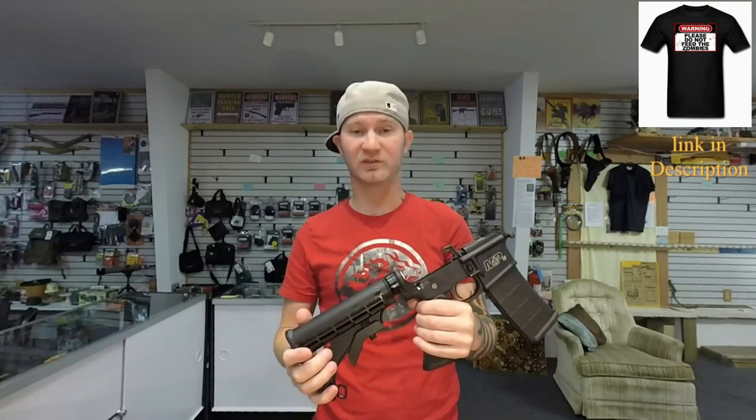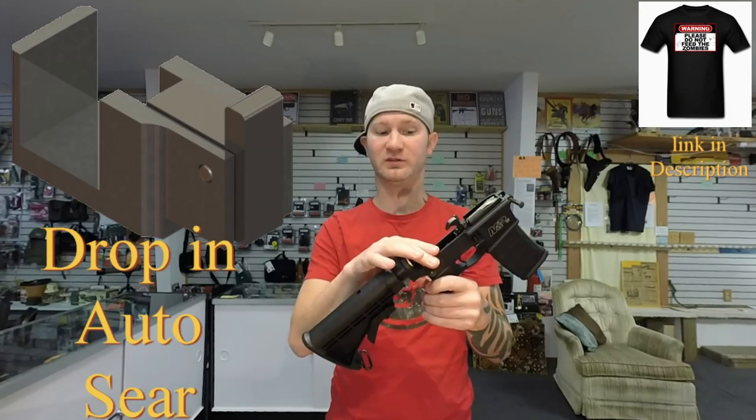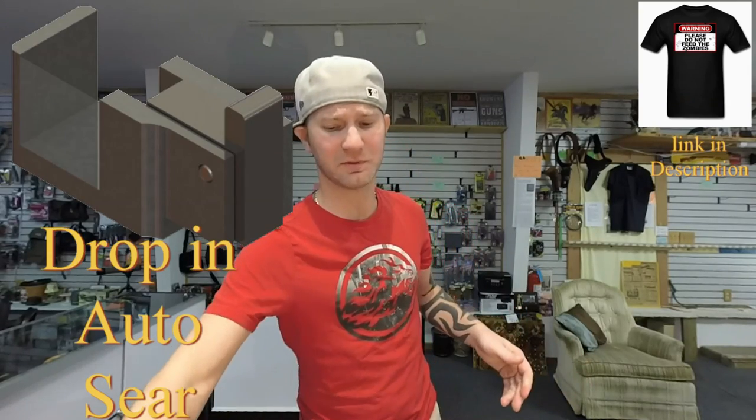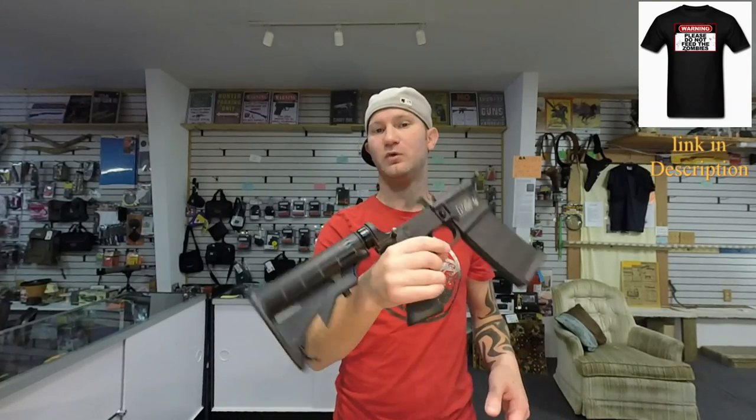It also means if they lift the '86 ban, this is going to have to be milled — you will not be able to put a drop-in auto sear in this. If you want to go full auto, you'd want to be able to just throw in your auto sear and a couple of quick parts, run full auto, then take them back out and still use it for hunting. If you were to convert this to full auto, it would be a permanent modification and you cannot use that for any sort of sporting purposes unless your state allows it.